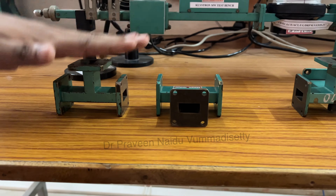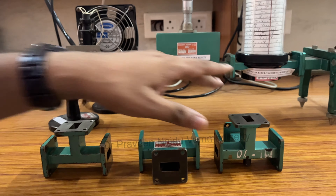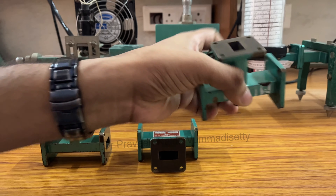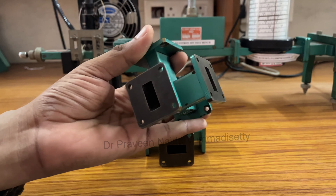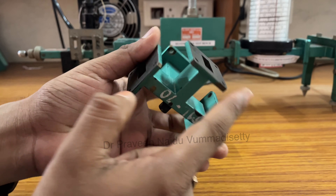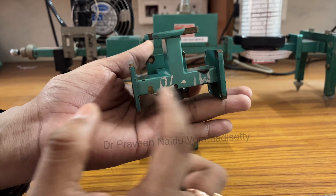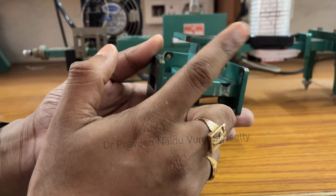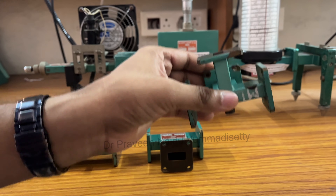We have one more component named Magic T, which is a combination of E-plane T and H-plane T. Since it is a combination of both, we have a total of four ports — port number 1, port number 2, port number 3, and port number 4. Out of the four ports, two are called collinear arms, one is the E-arm, and one is the H-arm. This is called Magic T.